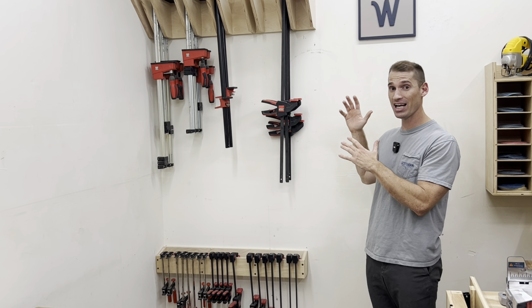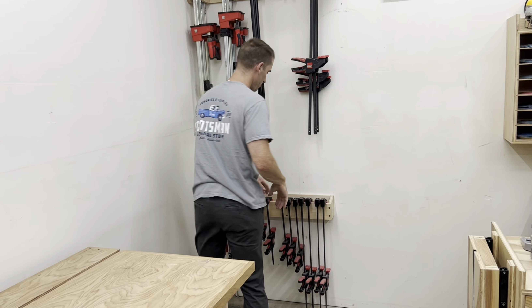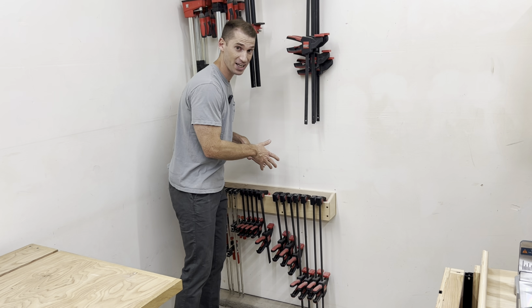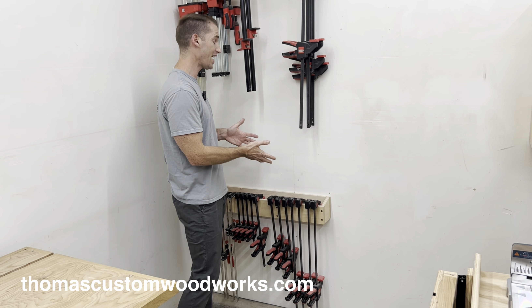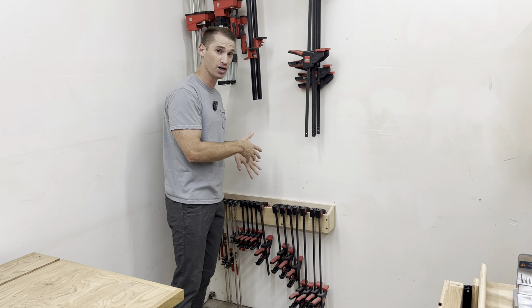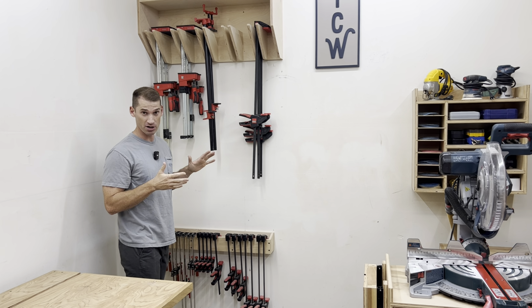Clamp storage! Believe it or not, I know a lot of people that have way more clamps than this, but this gets me by. This is the first clamp rack that I built, and I have free plans on my website. It got the job done, but I found I had some parallel clamps and pipe clamps that this didn't really work very well for. So I built the Ultimate Clamp Rack.